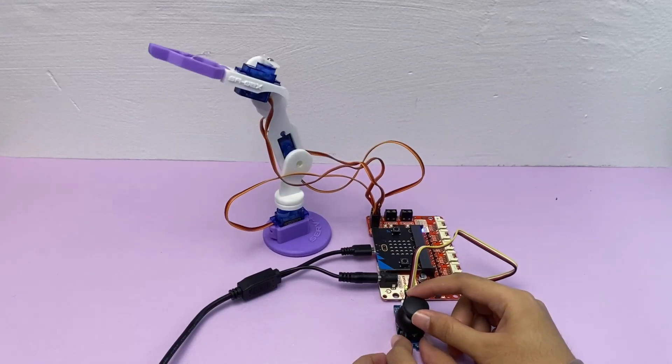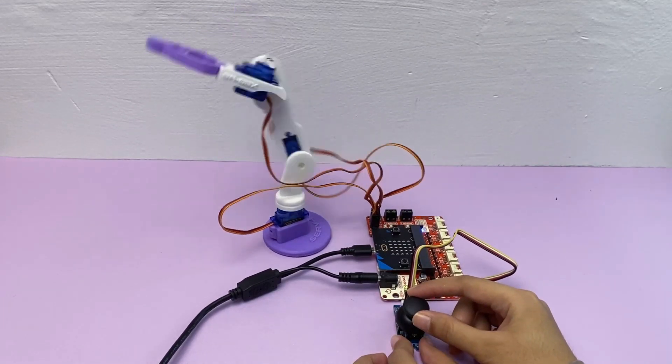Assalamualaikum and hi everyone! Today, let's build a robotic arm.